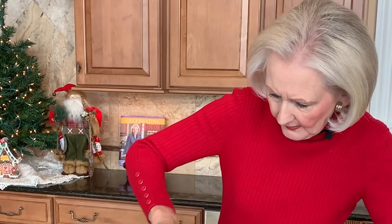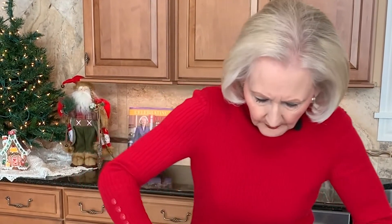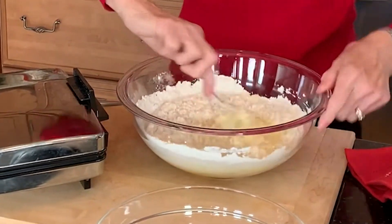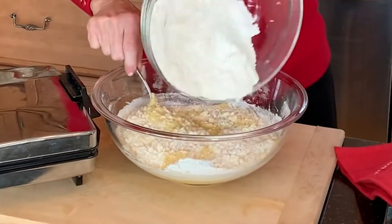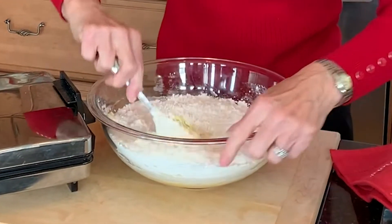I always make my cookie dough by hand. I'll beat the creamed mixture but then the flour mixture I use a spoon. It makes my cookies extra light and tender — I've just always done it this way. Then add in the rest of the flour and stir and stir and stir. This will create a really soft dough.